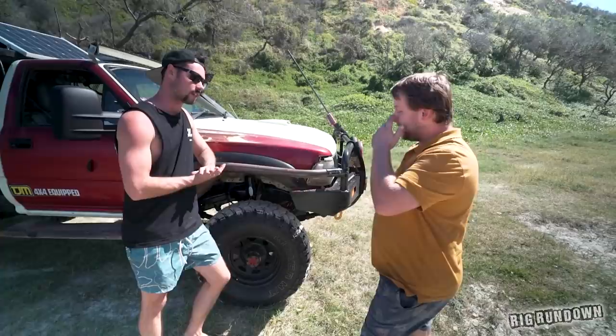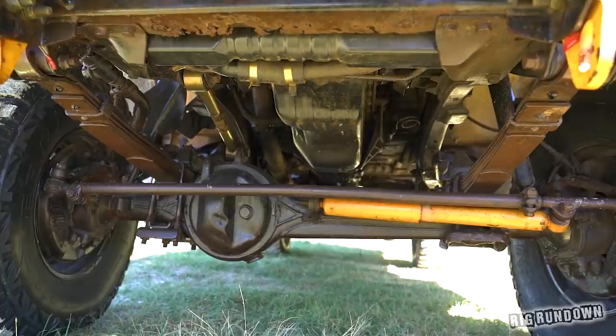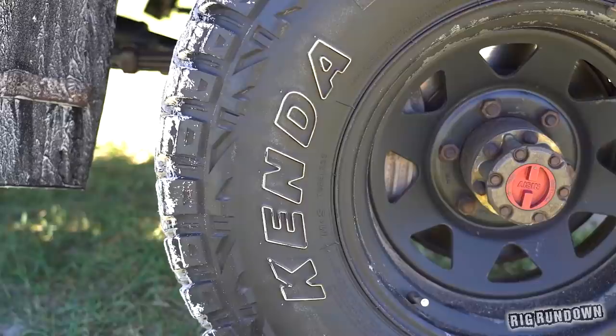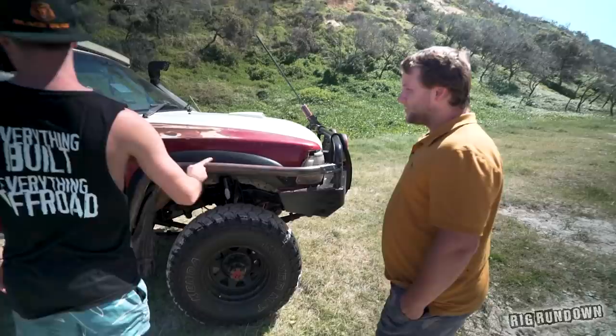We were going to do an underneath look, but the suspension is fairly standard Hilux — the front's running rear springs up front off a two-wheel drive, with 10-inch front shocks. They're only Commodore shocks, 30 bucks brand new. The tyres are just some 32s — cheapest he could buy. Keeping it in the budget, that's what you want.